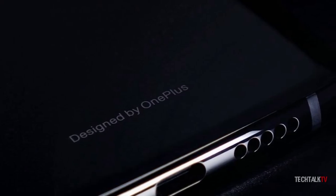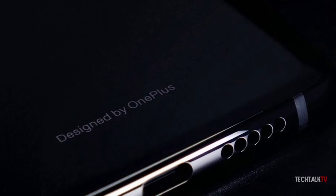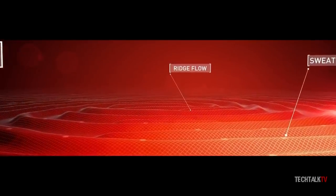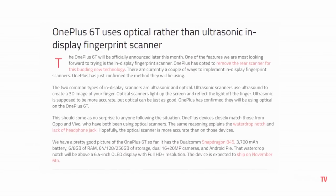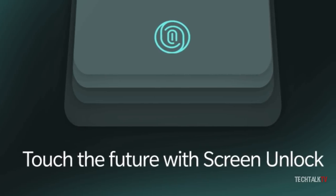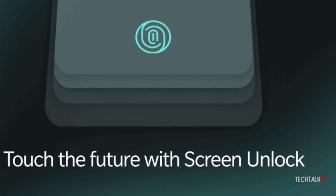That doesn't mean optical scanners are bad — they're secure enough to be used in most banking applications. But if you want the highest level of security, the ultrasonic sensor is the one to go for. I can understand why OnePlus went with the optical scanner: it is cheaper to implement, which is important to OnePlus as one of the main selling points of its phones is their relatively low prices.